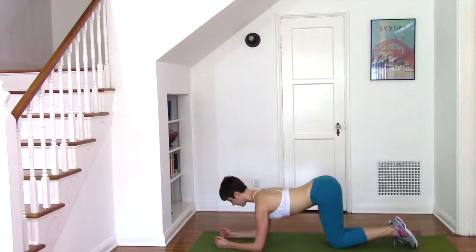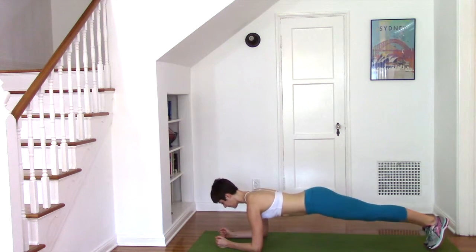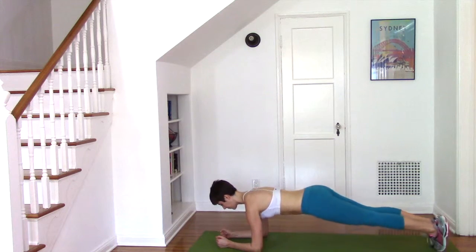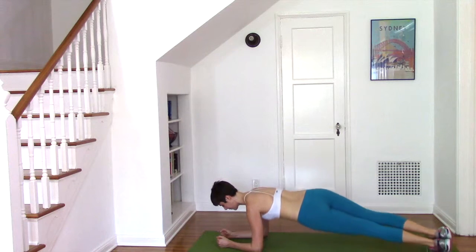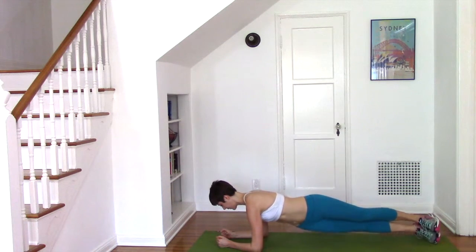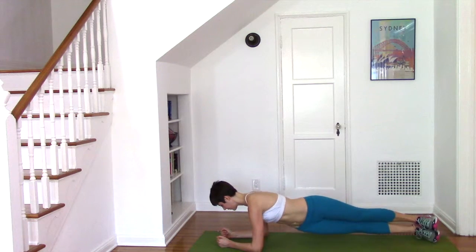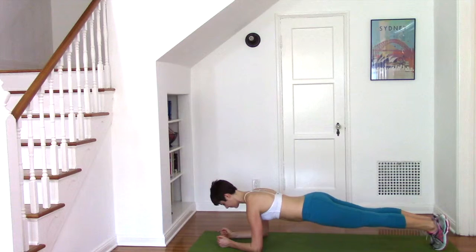Start with the forearms on the floor, hands shoulder distance apart, then step the legs back and squeeze them together. Pivot the pelvis and lower one hip down towards the floor, return through center, and then come back to the other side. Try to keep equal pressure through your forearms — you're just moving the body from the ribcage down. If this causes any knee issues, skip this move and just hold a basic plank.